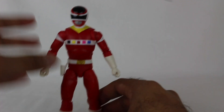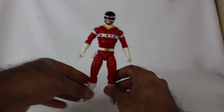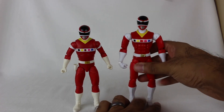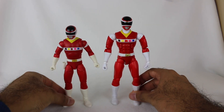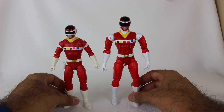We're gonna save Astronema for a little later. Let's start with In Space Red right here — we got Andros. I don't do this too often anymore, but just for the heck of it, since I had it nearby, here is the Legacy In Space Red Ranger on the right from Bandai. And here's the Hasbro Lightning Collection.